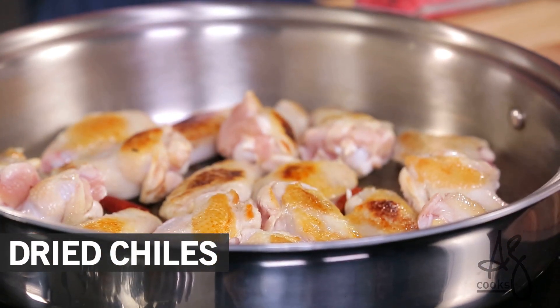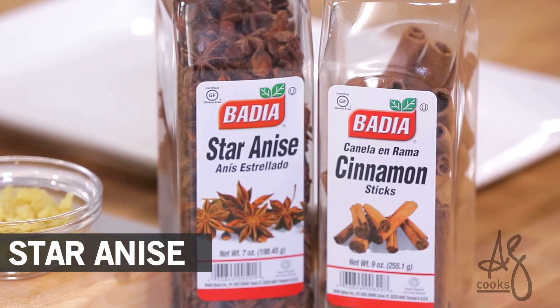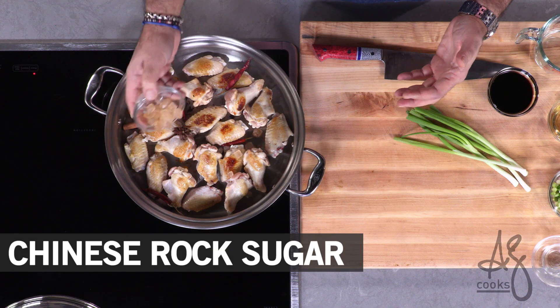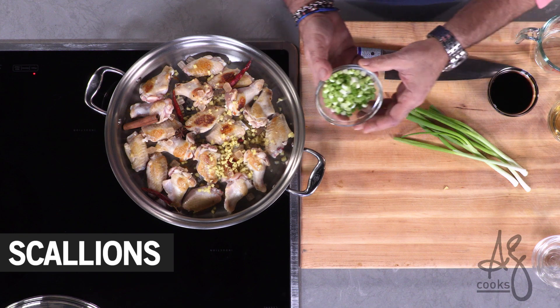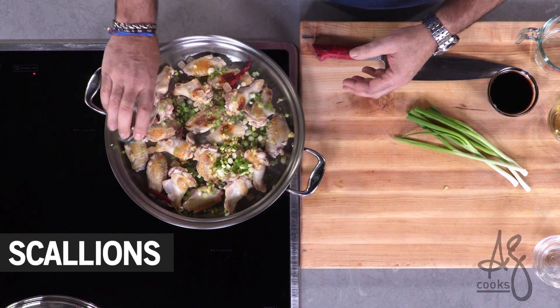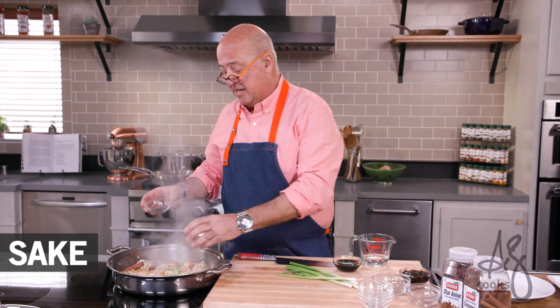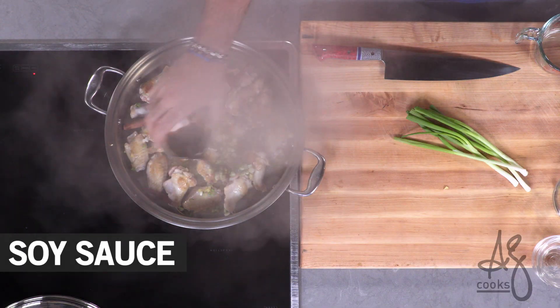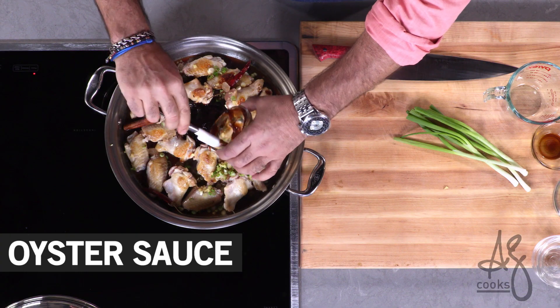In go our chilies, a cinnamon stick, a few buds of star anise. I like to use the Chinese rock sugar, minced or sliced ginger — whatever your pleasure is — scallions, mirin, sake, soy, a little bit of water, and oyster sauce.